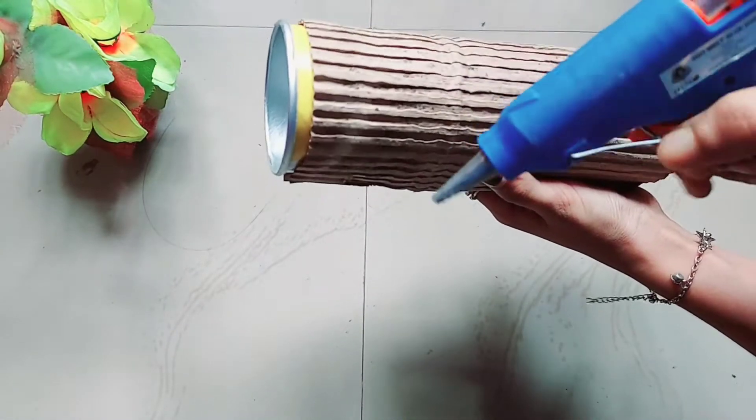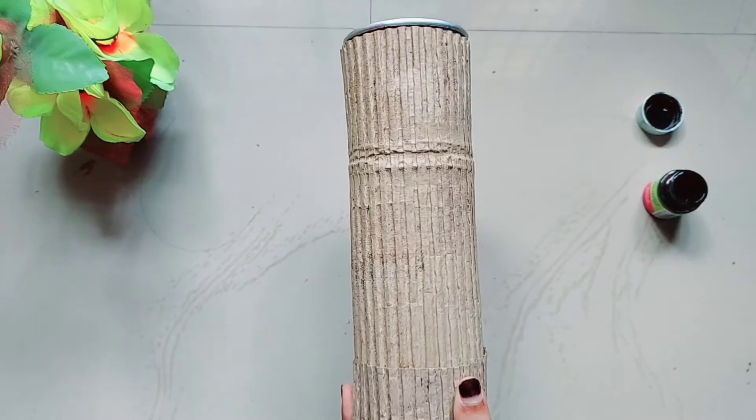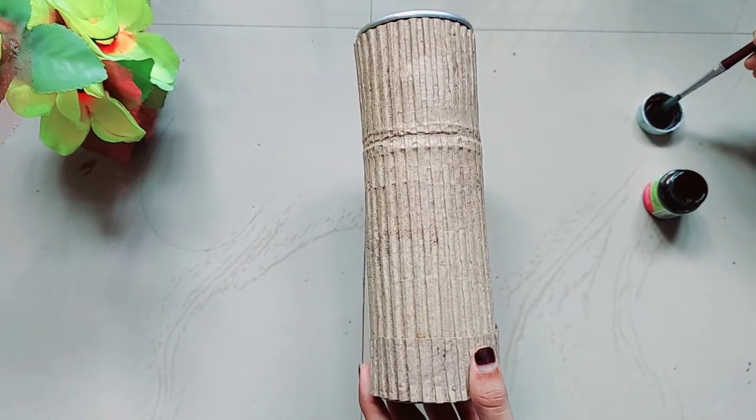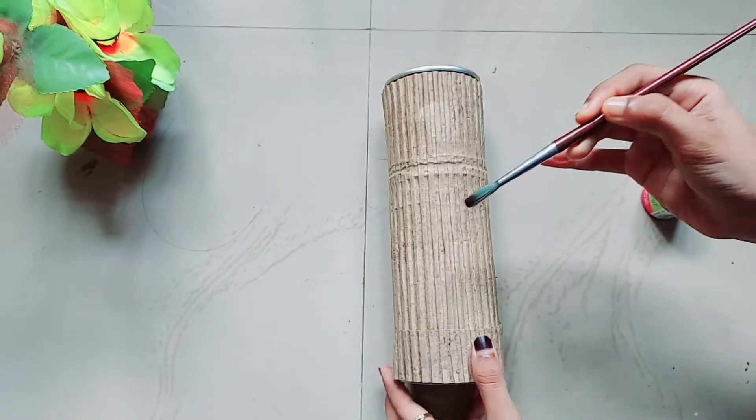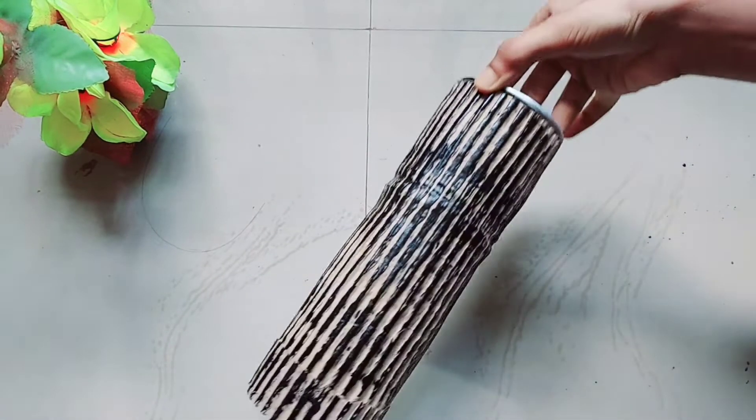It will be removed from the end. I am using this. This is a black paint. I am using this paint.